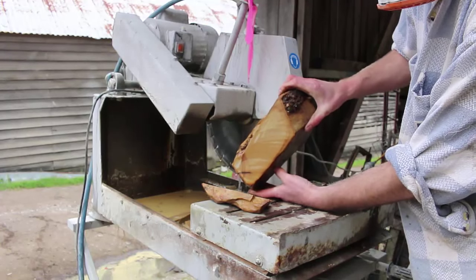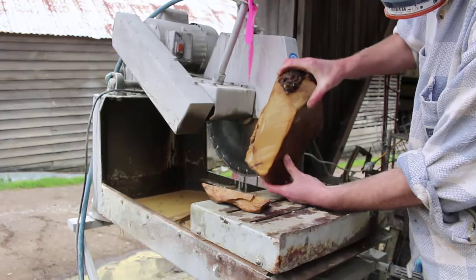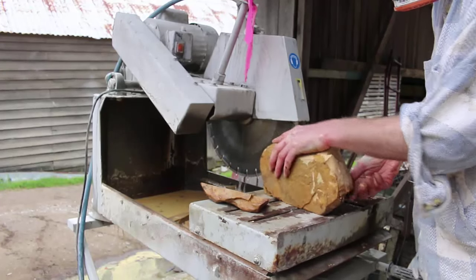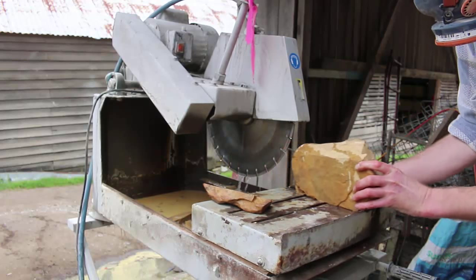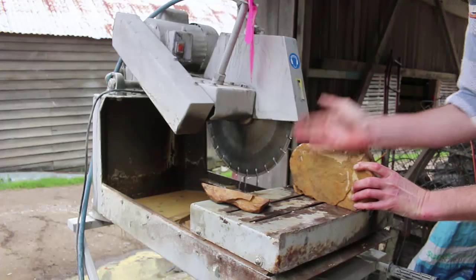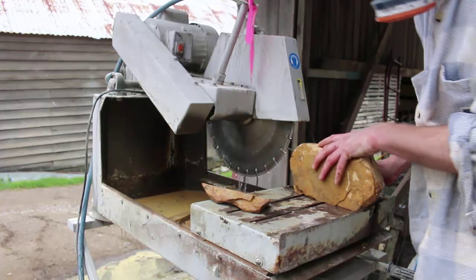You can see that's given me a nice flat edge to work with, which I can then put on the table. I'll put a fence here and then I can start taking off slices that I can then work into the whetstone shape.